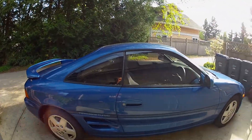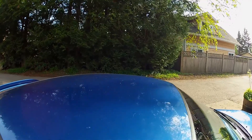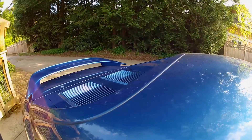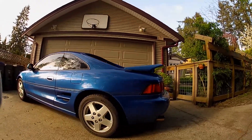I just washed it yesterday, but there are a few imperfections and having it outside is a little depressing because as you can see, there's pollen just everywhere. I washed this less than 24 hours ago, so it's kind of frustrating and annoying, but it is what it is.